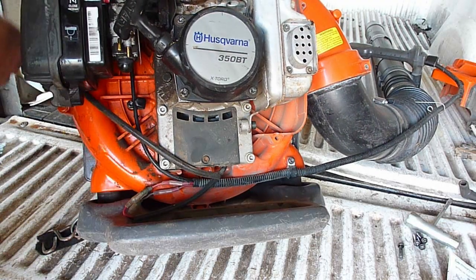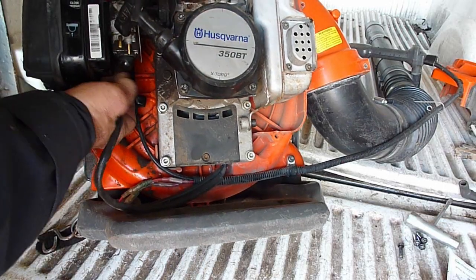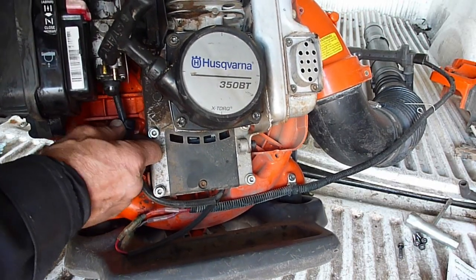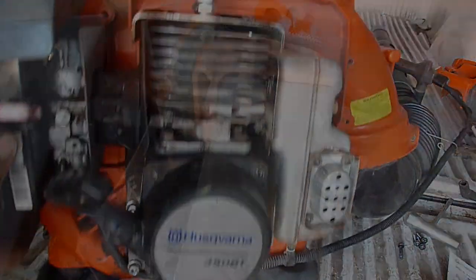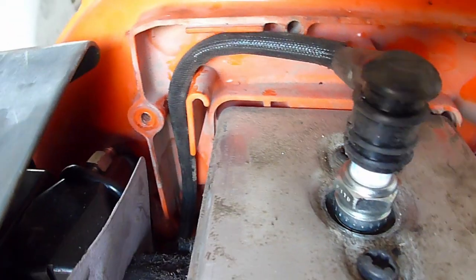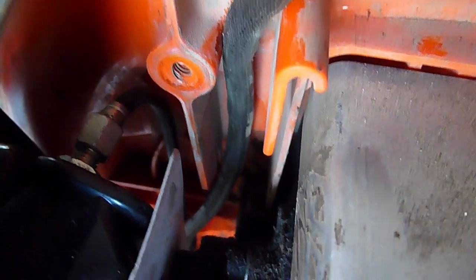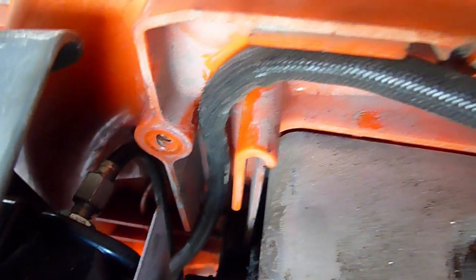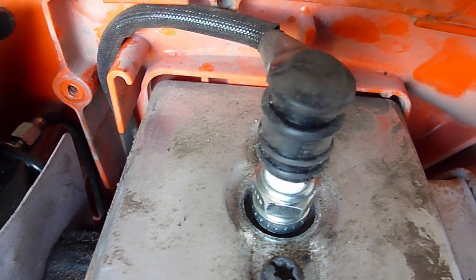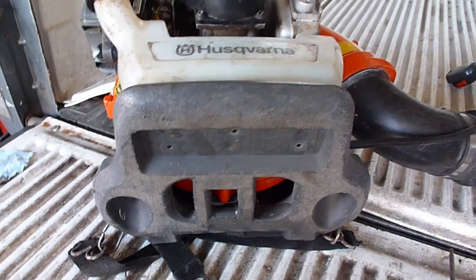We can route this spark plug wire back up inside the carburetor area and underneath our little clamp. Here's a close-up of the spark plug wire routing — it goes inside the engine cover, and there's a channel in behind the carburetor that it fits into. It'll be a little bit long, so pull it downward at the bottom of the engine and then it'll fit cleanly. Then fuel tank installation.